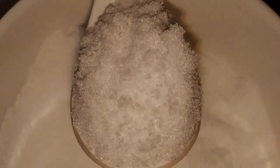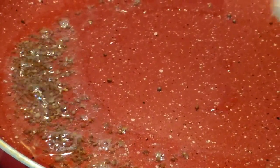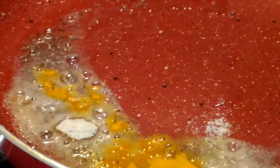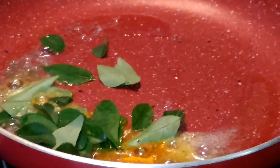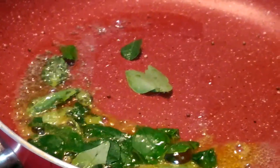Salt as per taste. We are going to heat oil in a pan, we are going to add our mustard seeds and let them crackle, then add our asafoetida, turmeric, and curry leaves. In goes our finely chopped garlic and we will mix it well.